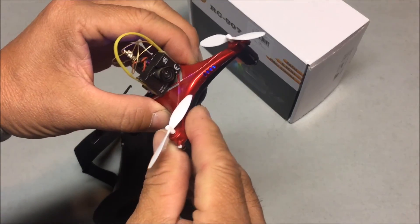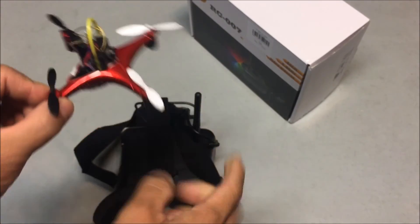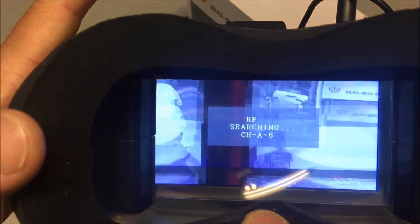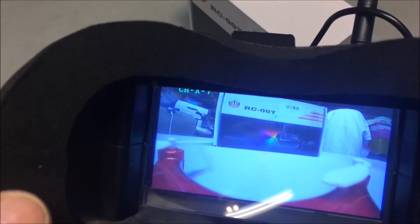Let's test it out with the VTX. I've got the JJRC H22 using the 798T FX all-in-one, already powered on. I'll put it right in front of the box. Frequency is not set at the moment — pressing the search button on the top, and it's locked in at channel A-7. Nice.